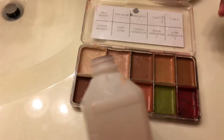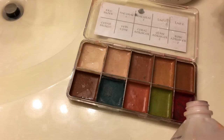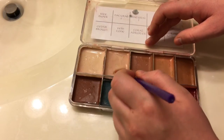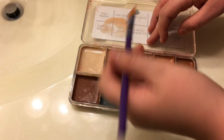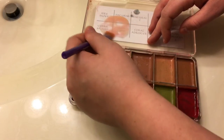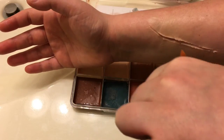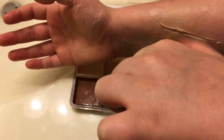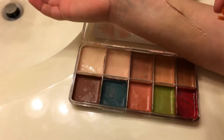Now we're gonna pour some 99% alcohol into the Skin Illustrator flesh tones — we're using Rice Paper, Natural One, and Rose Adjuster. Then take a flat brush and mix all three colors together. We're using a flat brush because we're going to be spraying it onto the arm. Once you're happy with your mix, take your thumb and use this method to spray the color on evenly onto the area you're working on. You can use whatever colors you feel are needed to match your skin tone.